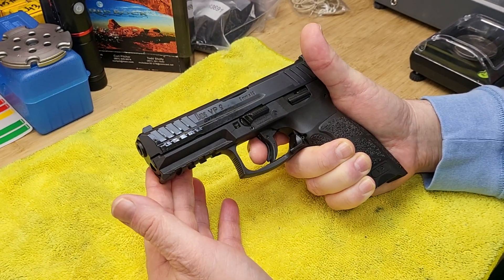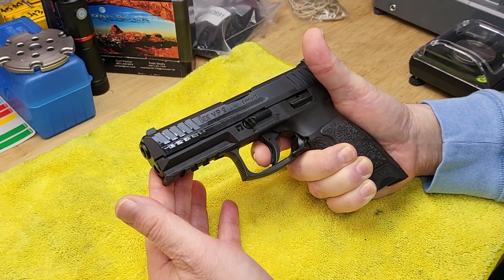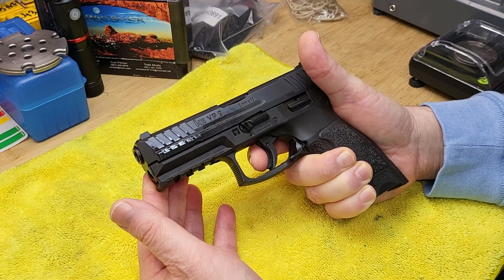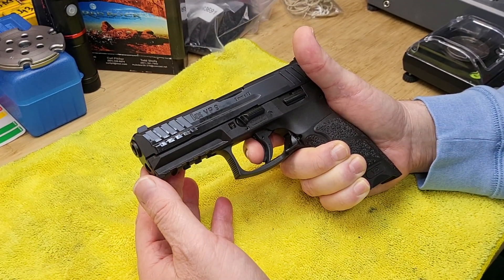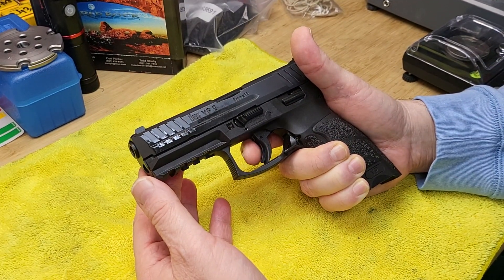This is a small demonstration about the trigger after the trigger spring cut has been installed and the internals polished.